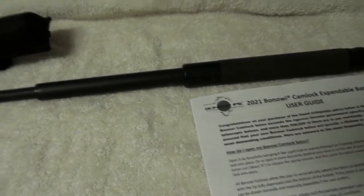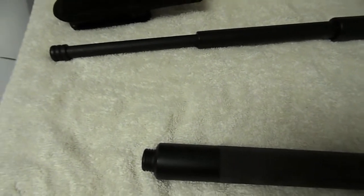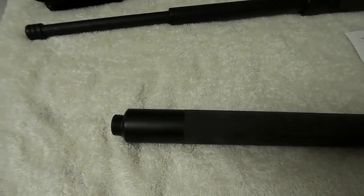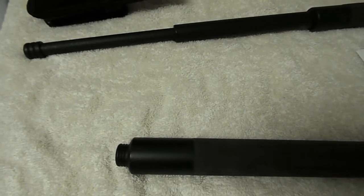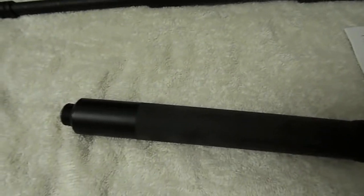The ASP Talon Lock — like I said — is a great baton. I don't have much more to say about it in terms of negatives; I really don't have that much negative. Outside of the fact that I simply prefer the Benawi, that's not even a real negative. Will I sell or give my ASP away? Probably not — I'll keep it as a backup. My primary will still be my Benawi, with the 20-inch for duty and the other one for plain clothes.